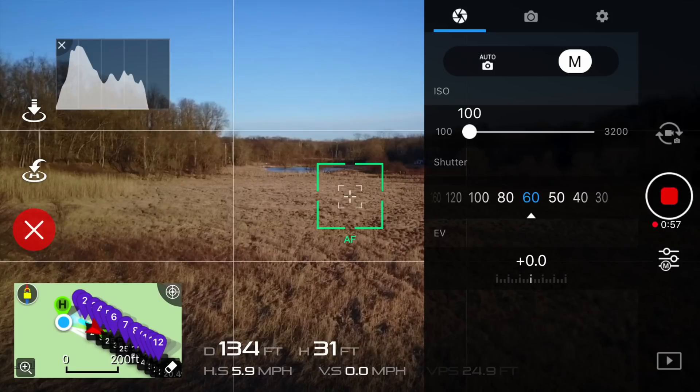And finally, we have the ND16 filter. The camera settings are an ISO value of 100 and a shutter speed of 60, giving us an exposure value of plus 0.0. This clip was shot in 4K, with the color profile of none, and also a white balance of sunny.